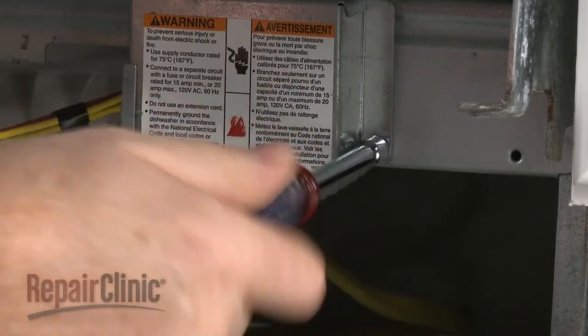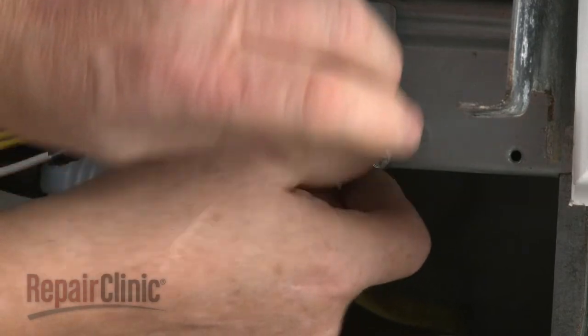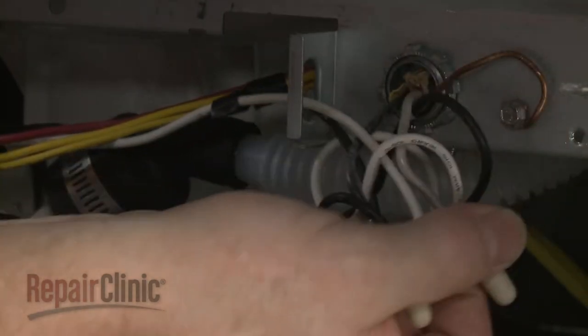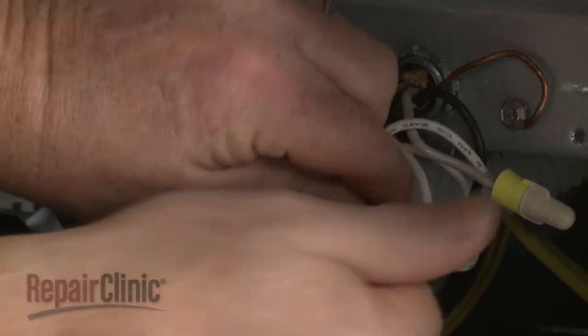Next, unthread the screw to release the electric cover. Then unthread the screw to release the grounding wire.